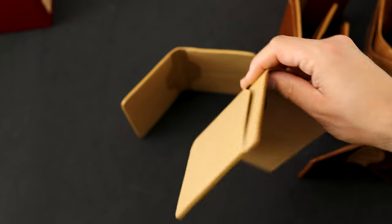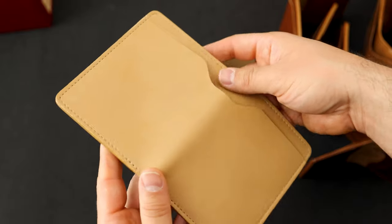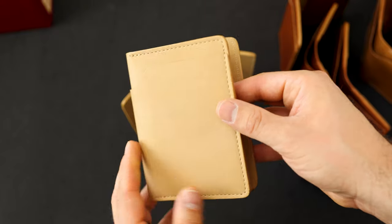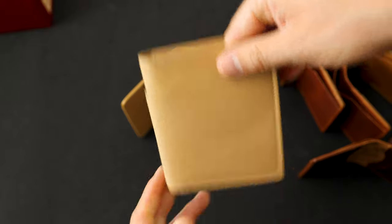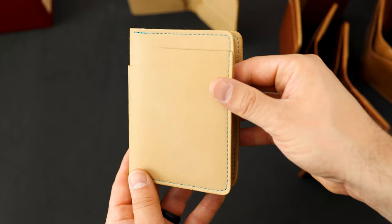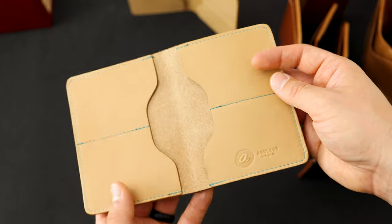We'll finish off the day with some natural Latigo Fat Herbies. If you picked up one of these in the last few weeks, we'll be shipping them out this week. This is the wallet you're going to get — I think it turned out really well and I've really enjoyed wearing mine. It's a patina monster. The last one I wanted to show you is the same natural Latigo Fat Herbie but with teal stitching on the outside to contrast a little bit with the natural color.